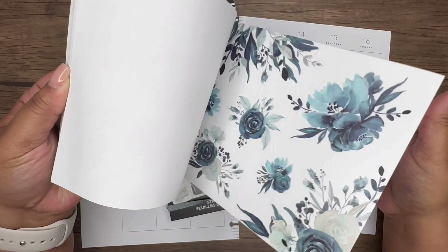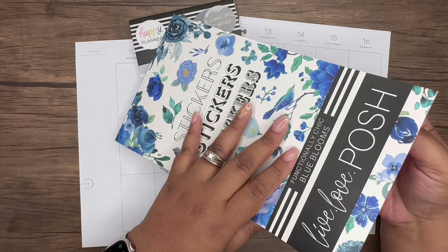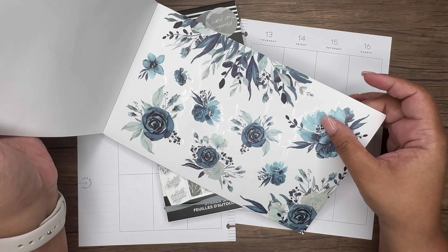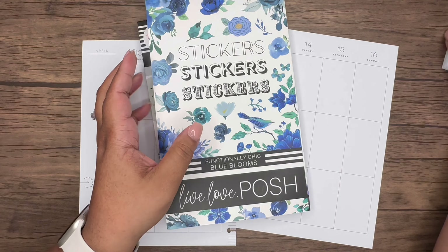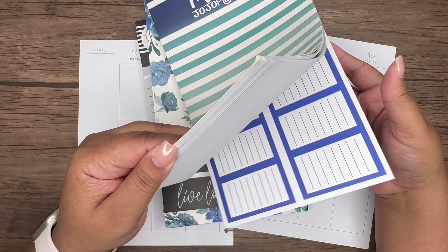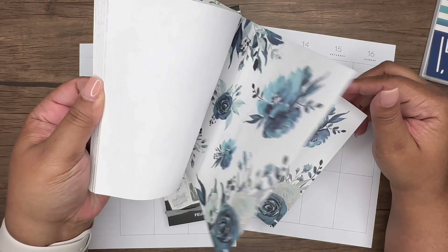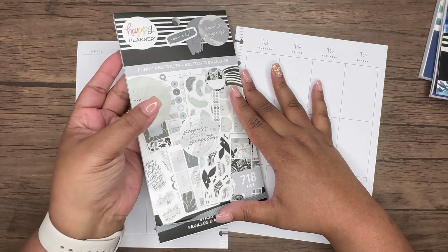We're going to use the Funky Abstracts sticker book and combine it with stickers from Live Love Posh — these ones right here with a watercolor effect. I felt like they would go well with the whole Funky Abstracts vibe. We may possibly bring in some blue boxes from Mojo Jojo, but we might not since we already have boxes in these.